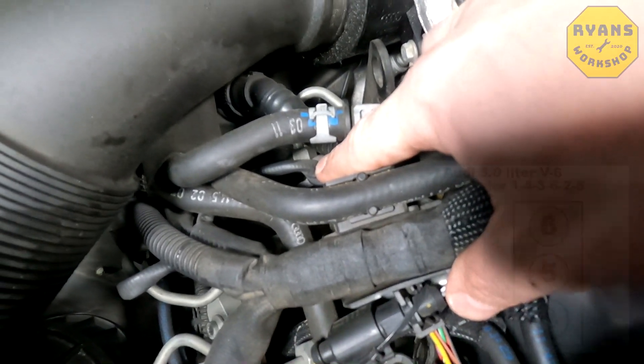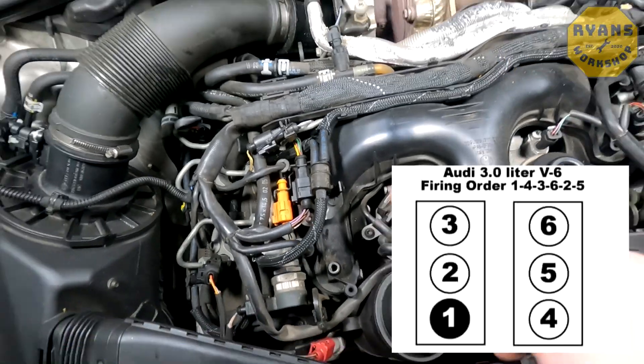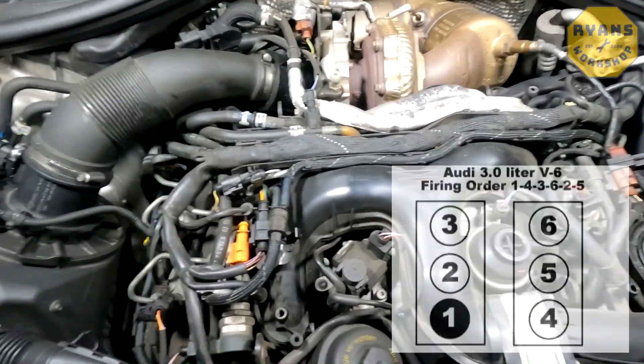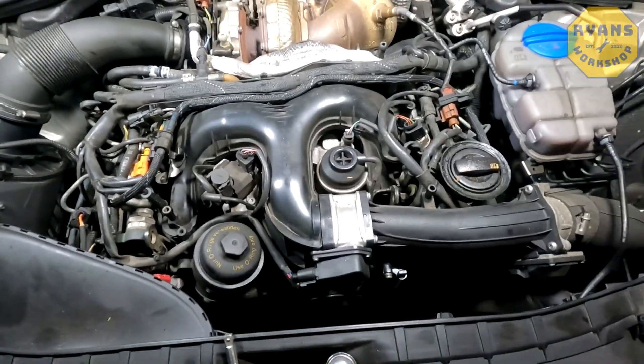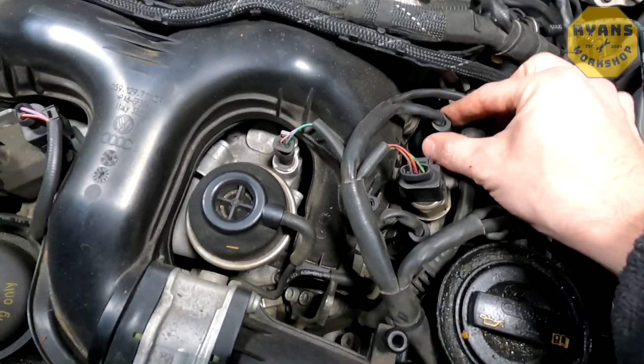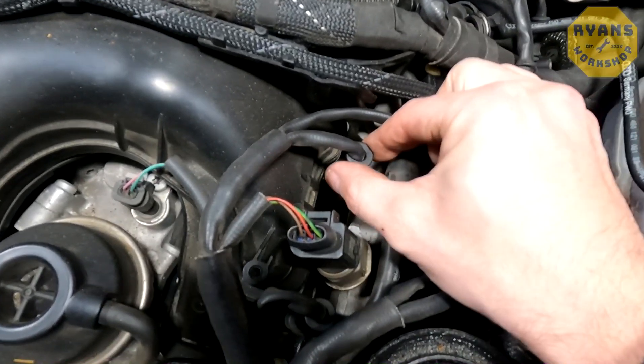I'll put a picture on screen now to show you which cylinder is which, so you know which cylinders are 1, 2, 3, 4, 5, 6. The first thing you want to do — I'm going to go for this one over here just for the ease of the video — is actually pull the cap off the glow plug.